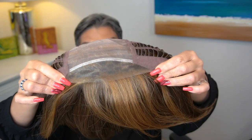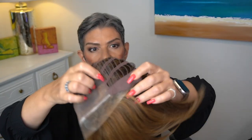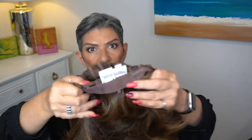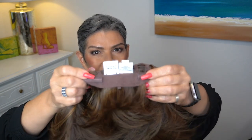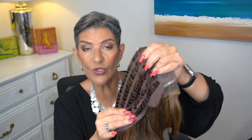We have a temple-to-temple lace front, a full monofilament top, felt-covered ear tabs, an extended nape, and Velcro adjusters. This is a Memory Cap 2.